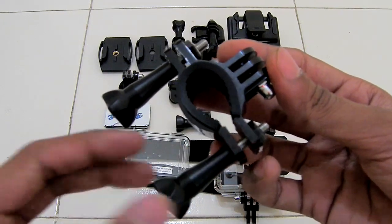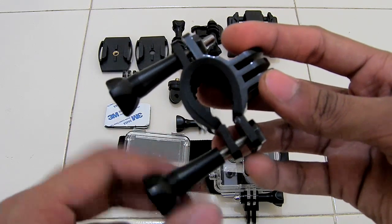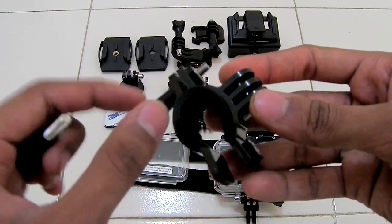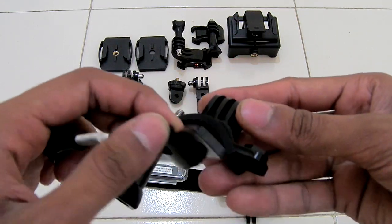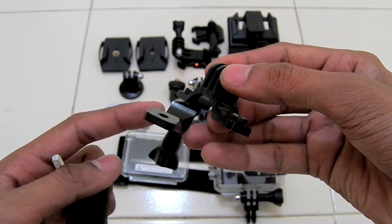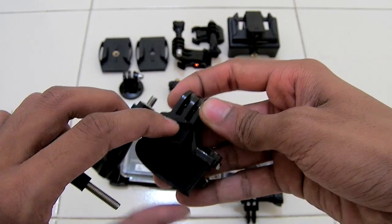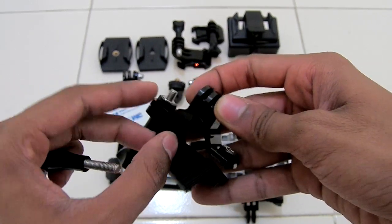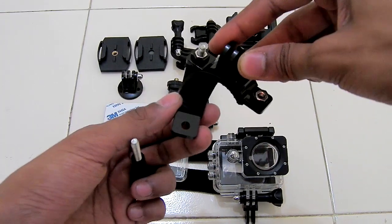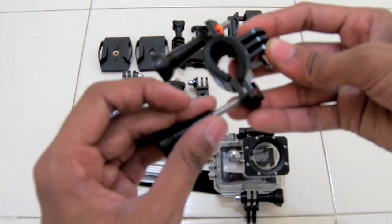To open the bicycle stand, you have to loosen out this side of the bicycle stand fully. As you can see, you can take it out and there are rubber fittings right inside the bicycle stand. You can install it onto your bike handle pretty well — make sure the rubber fittings are nice and snug inside it. To install this, just do it like this and close it — it is very easy.